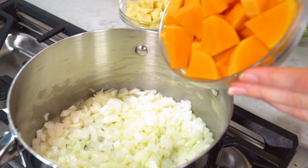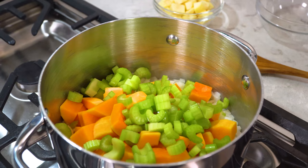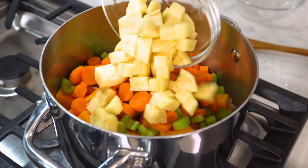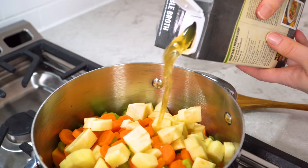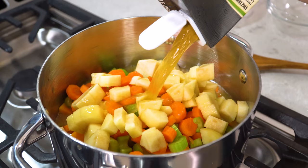Dump those in with the onions along with 3 ribs of sliced celery, 3 medium-sized sliced carrots, and 1 diced apple. The apple is a little bit of an unusual ingredient but it adds sweetness to the butternut squash soup without adding any extra sugar and it's amazing.